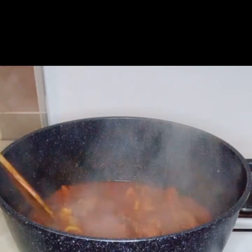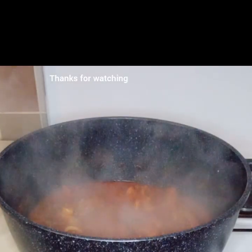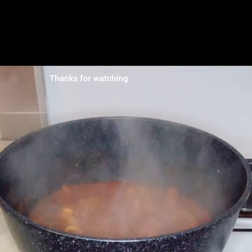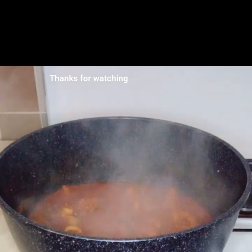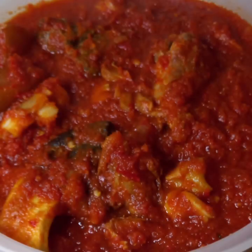The stew is ready to be served with rice, boiled yam, or plantain. It is so nice and delicious and it smells so amazing! Thank you for watching. Please like and share this video. Bye!